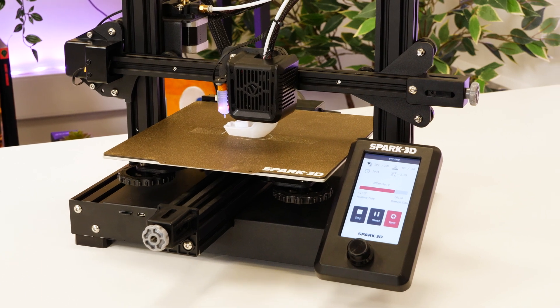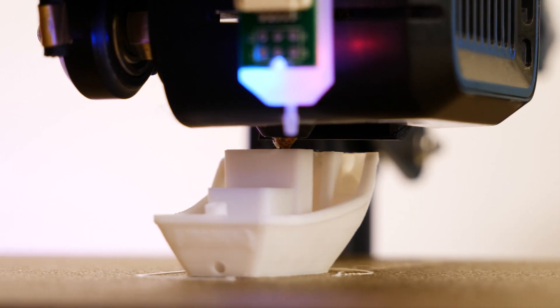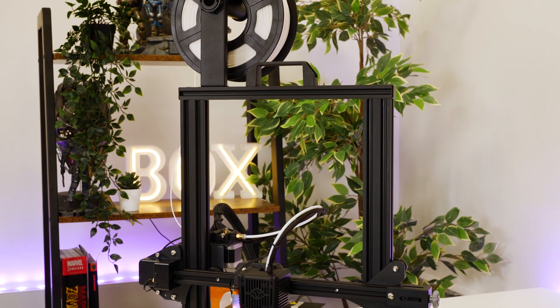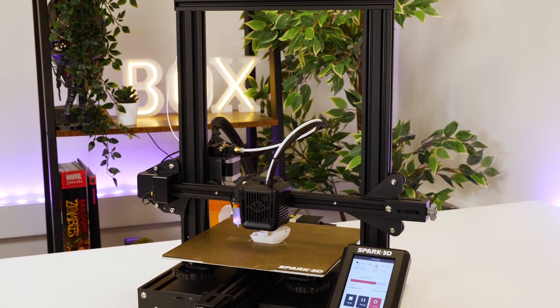Running a few prints back to back, the fans were surprisingly quiet as well compared to some of the other printers that I've used in the past, not even hearing it at all from across the room or even in an adjoining room. The whole experience from setup to print was overly positive and I felt that I didn't need to ask for much help.